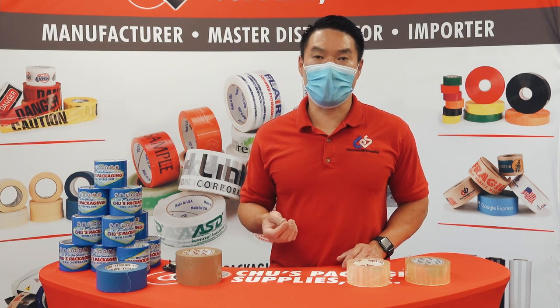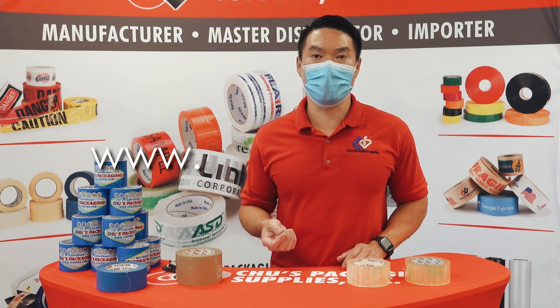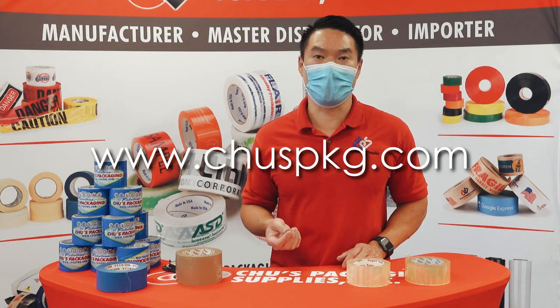For more information on our entire product line and our carton sealing tapes, please visit our website at www.choosepkg.com.